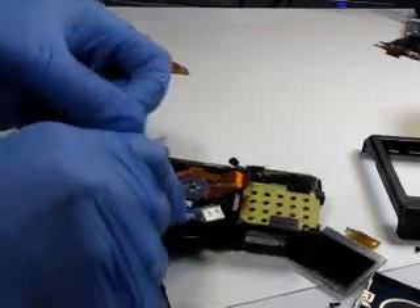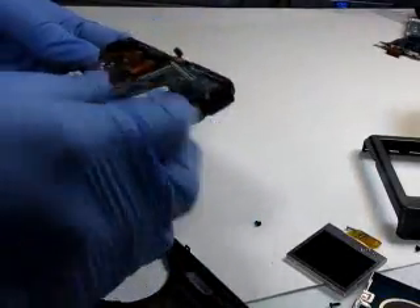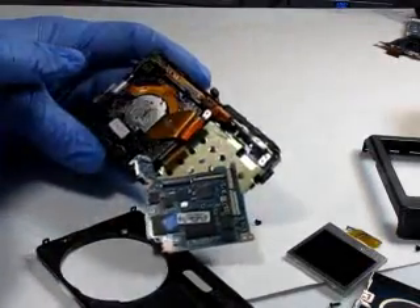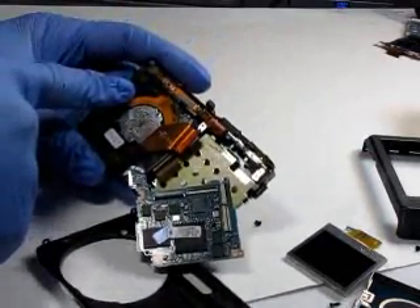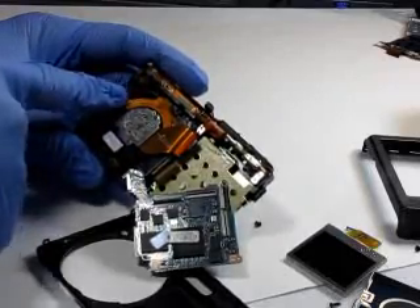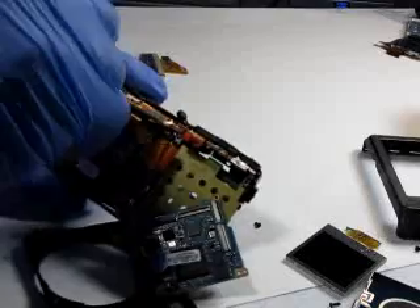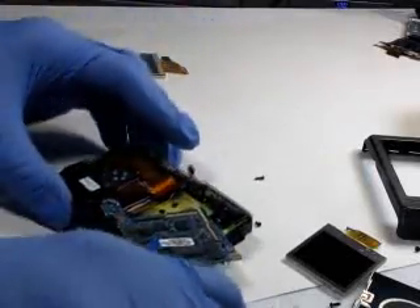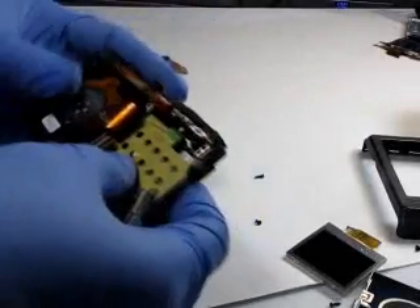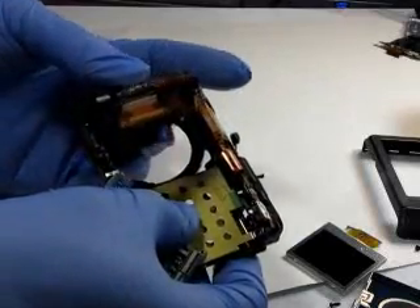Let's continue with the disassembly. We're going to remove the lens. There's a screw here we need to remove that holds the lens in place. Let's go ahead and take the lens out just by pushing from the opposite side.